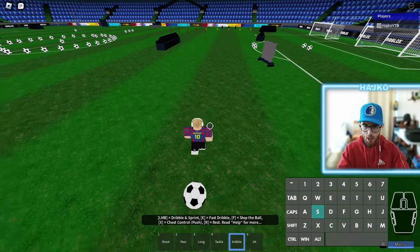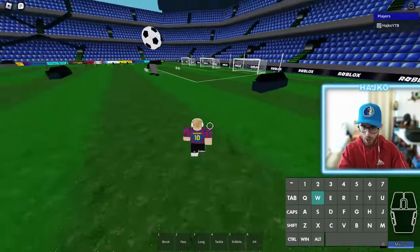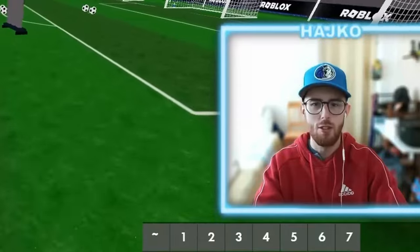Then go backwards and hit the flick up. Pretty simple — hop backwards, flick up, easy boys. And this is the wall. Amazing tutorial for the sombrero flick in DPS Ultimate.